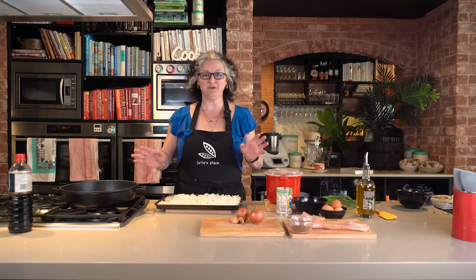G'day! I'm going to show you one of my family's favourite things to eat — a really simple, really yummy fried rice.